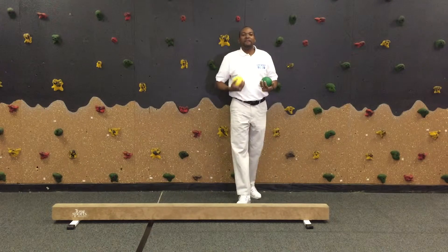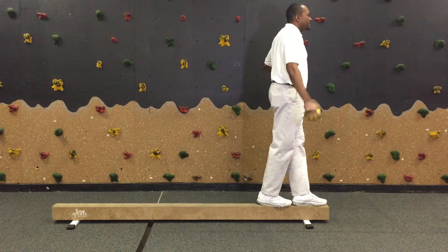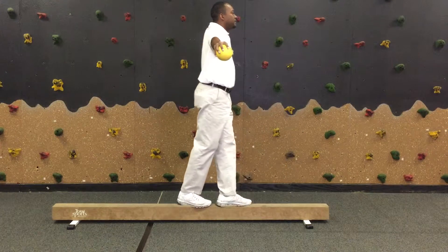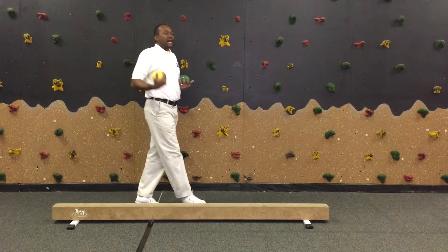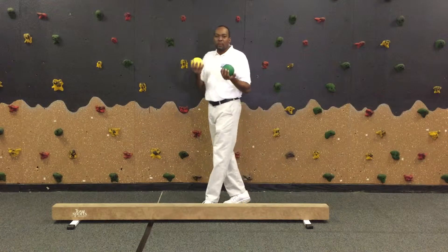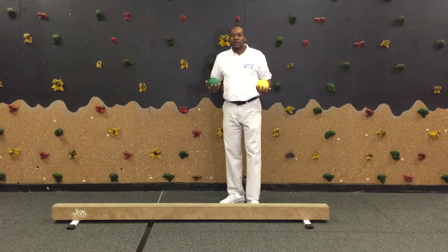Have them go in both directions — not only to the right but also to the left. Then once they finish with lateral movement, have them do it backward. Same cues apply: keep their head up, looking straight ahead, set your feet properly, open up their arms, and alternate their feet going across the balance beam. The key is lots of repetition — I recommend at least three sets of ten reps. You can use weighted balls in different weights to improve both strength and balancing.